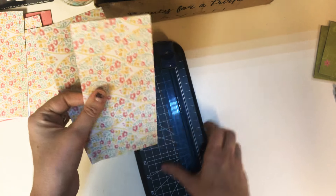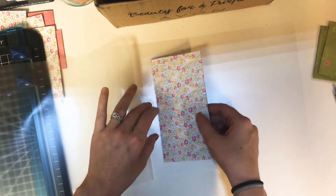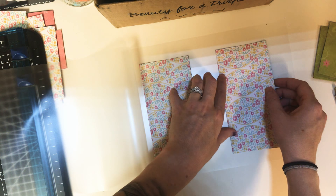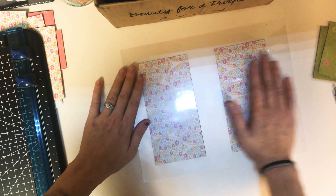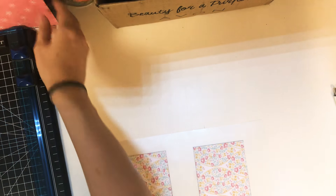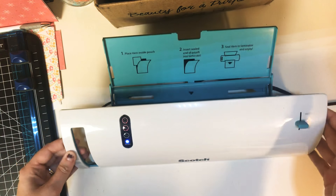Now that we have our two envelopes, get your laminating sheet and open it up. I like to put the folded ends down for both of them so it's easy for me to cut them out. That way I don't get confused on what side is up and what side is down, which one's open and which is closed. Just be careful with your cuts.